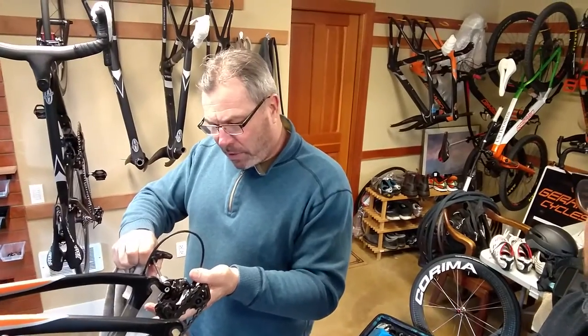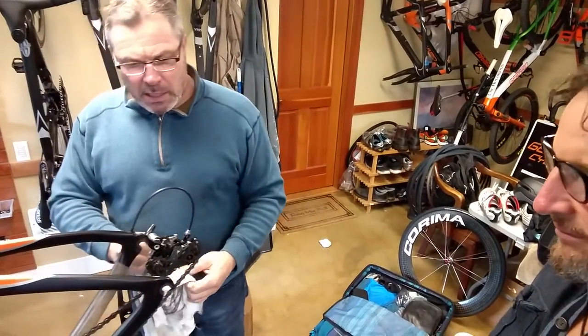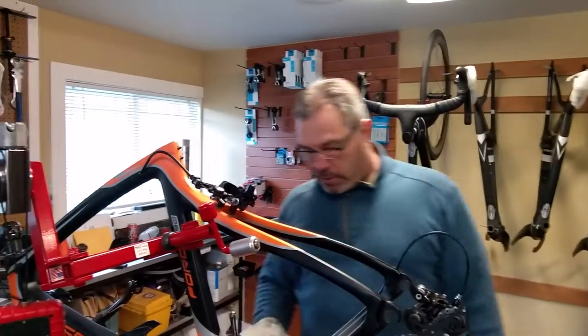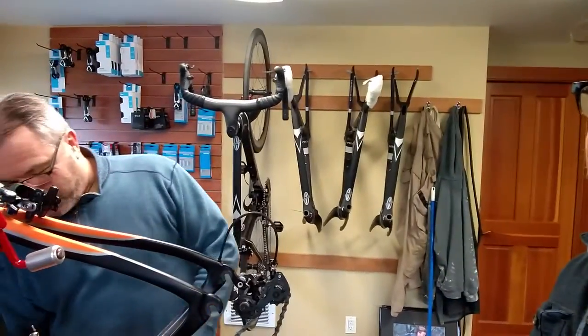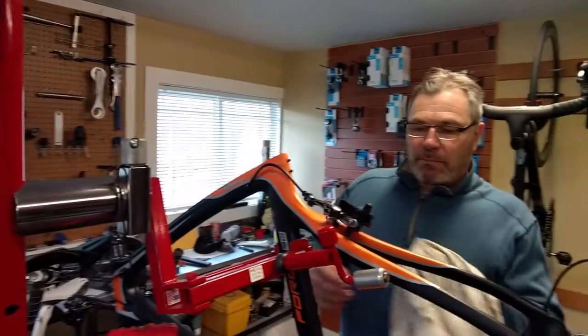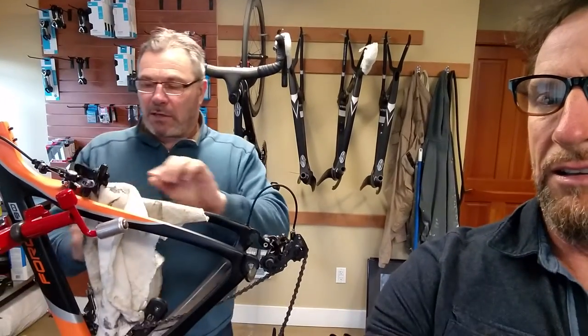I'm just putting the rear derailleur on the bike here. I just put a little grease on the hanger. One of the things when you take your bike out of the case — what's important is visual inspection. Just run through it. I know you've got a couple of scratches here, so Mitchell, you need to focus on packing your carbon bike a little bit better. But I like washing my bike every time I ride it. That's not the way it used to be when I was racing, but now I look upon my bike differently.